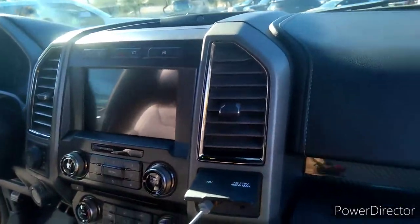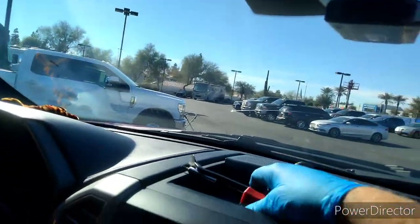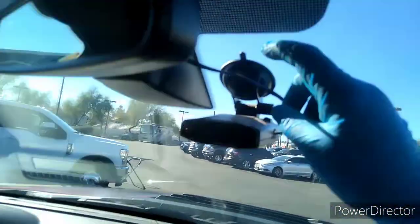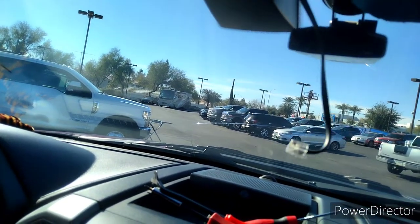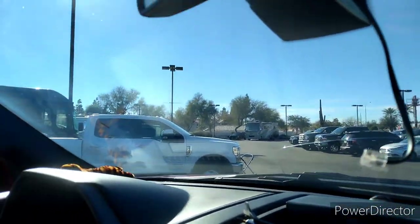2018 Ford Raptor mirror cover removal. On this one there are a few different things going on — there's a radar detector in the way, so I'm going to pull that out and get it out of the way, and then deal with the cover itself.